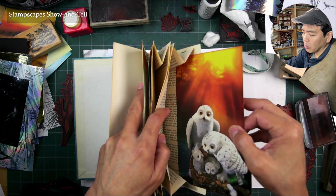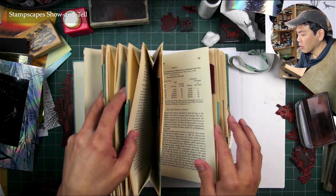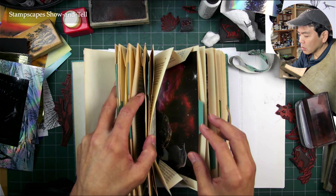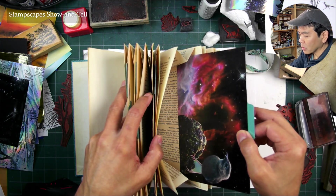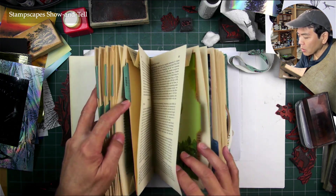I was looking through it thinking, what is this? I was flipping through and through. There's a Nebula one with a bird here — I thought, okay, that's pretty neat.